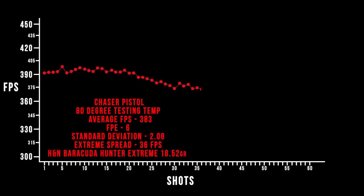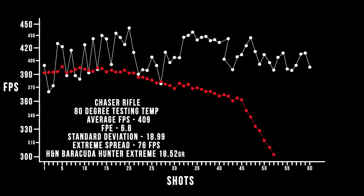Starting with our pistol over the chronograph using those very heavy 18-grain H&N Barracuda Hunter Extremes, we got some really consistent results — I was very impressed. About six foot-pounds, just under that 400 feet-per-second mark. Not a lot of velocity, but a decent amount of power — maybe for really small game within 10 yards, it's fine for that. That standard deviation of just two feet per second and an overall extreme spread of 36 feet per second across 45 shots — this gun is putting out very consistent velocity. Looking at the Chaser Rifle, the same H&N Barracuda Hunter Extremes at 18.5 grains — not as consistent, but definitely a power increase. Our max velocity was right at about 440 feet per second, so you're getting almost a foot-pound more of energy. The consistency with the rifle just wasn't quite there, but definitely a little power upgrade, and having that quiet factor is a big plus.